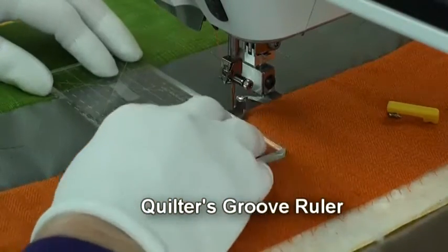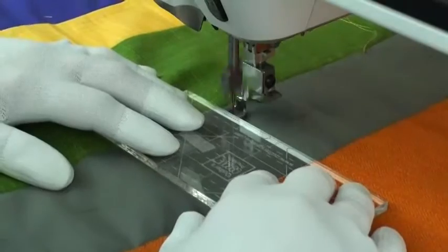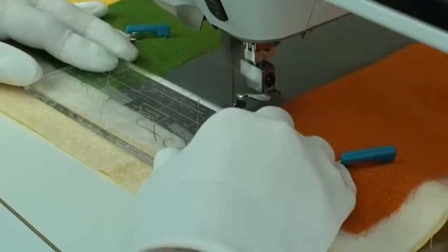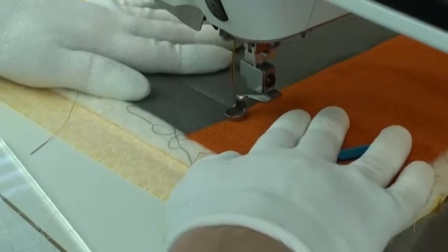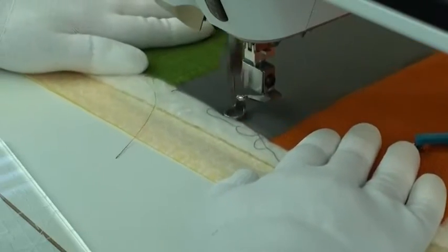There are horizontal lines on the ruler — they're actually perpendicular to the edge of the ruler, and if I line those up with the edge of the seam then I know that my ruler is straight. As I approach the end of this stitching line I can scoot over to the seam allowance and then up to the center in order to stitch the center line.